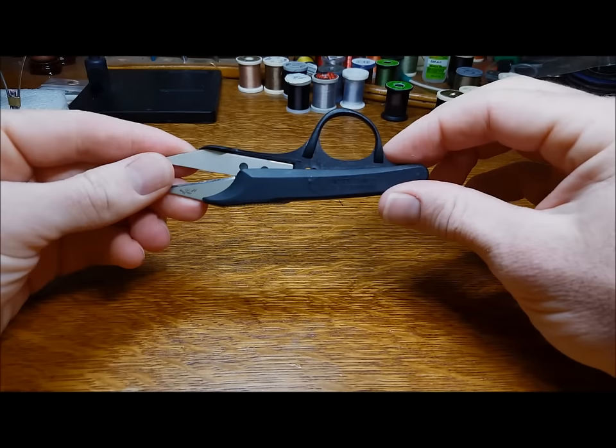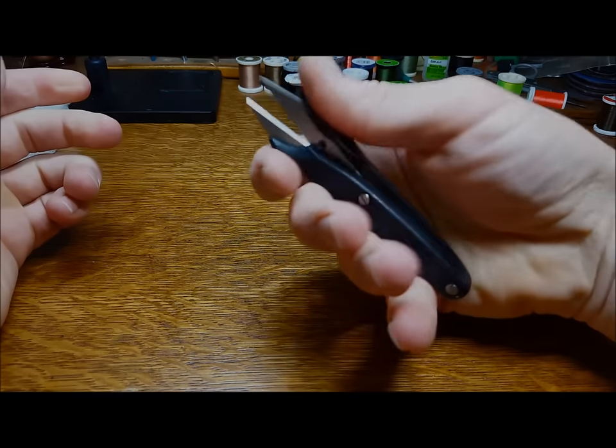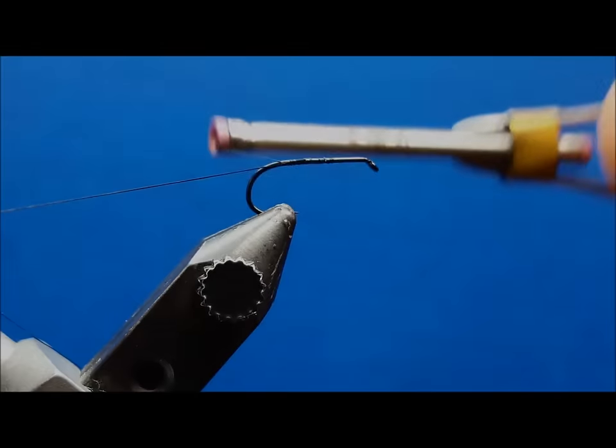A pair of scissors that fits comfortably in your hands and that you don't have to put down is one of the biggest possible time savers when it comes to tools.